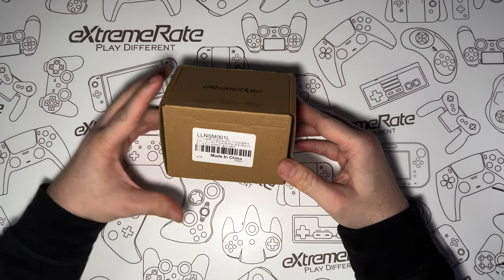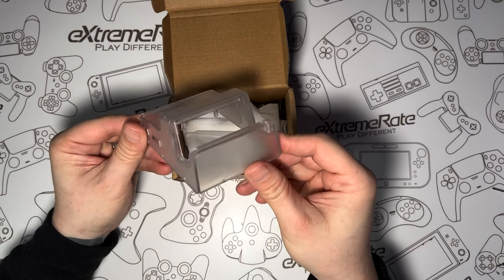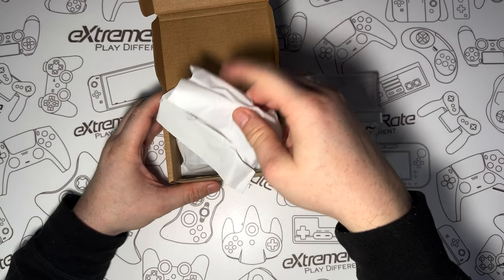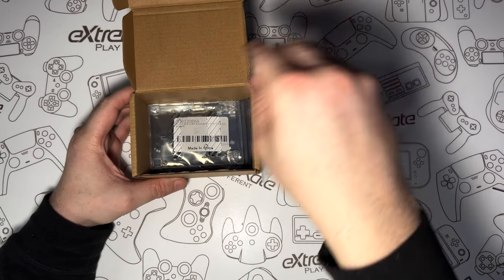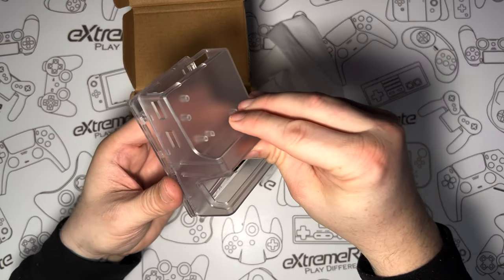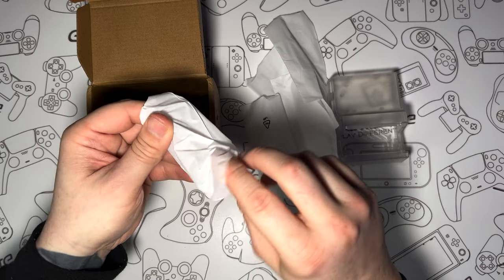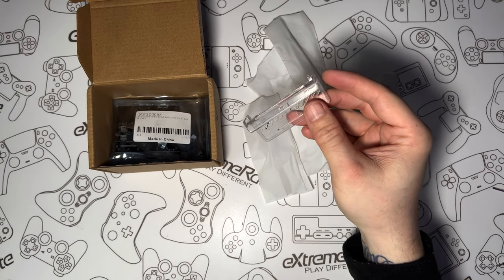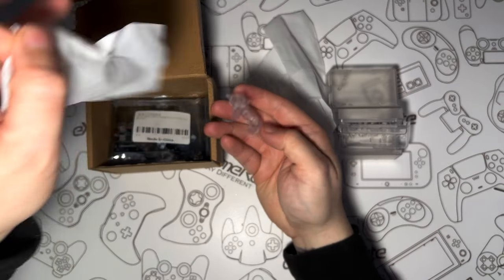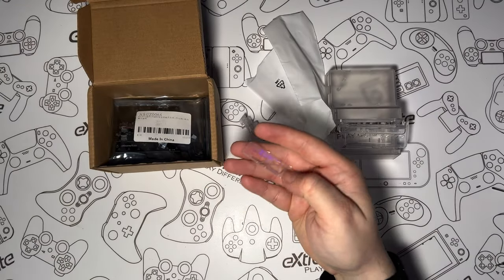Let's get this kit unboxed and see what you get. This is the box the Air Dock came in — as always it's a plain brown box. Taking things out, this is the top section of the Air Dock itself, and as you can see it's transparent. There are loads of parts here that come in little bags. This part is going to be the bottom of the dock. Inside we have a few different components — this is the main piece that sits inside the dock which basically holds the Switch.